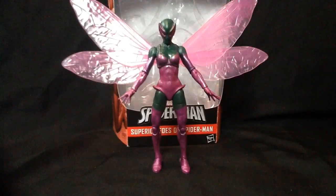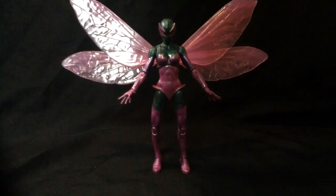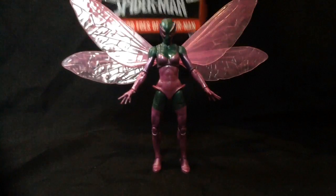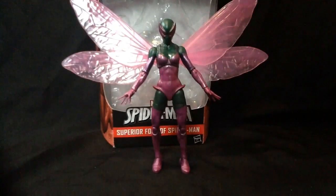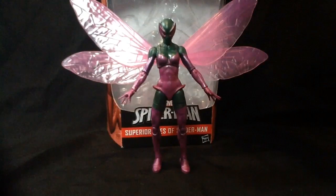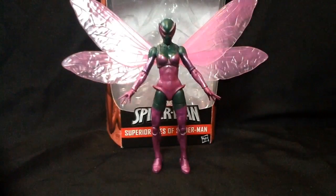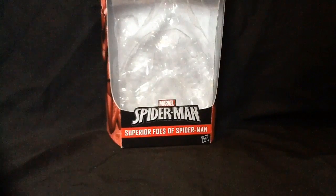Today we're having a look at the Marvel Legends Absorbing Man series Superior Foes of Spider-Man — Beetle. She Beetle? Beetlet? The choice is up to you. Although, if it was up to me, I'd make a classic Beetle first, but whatever.